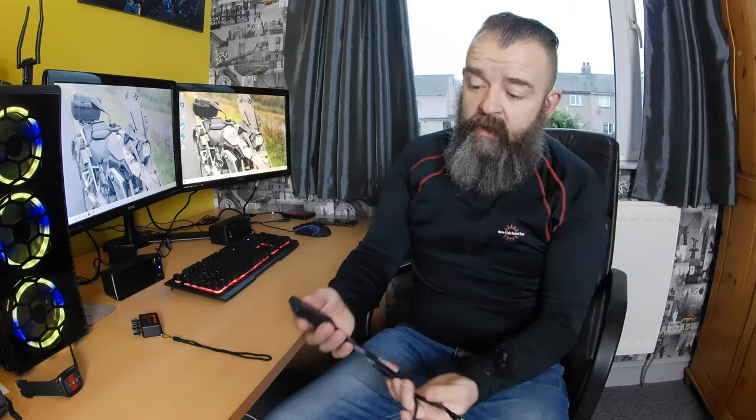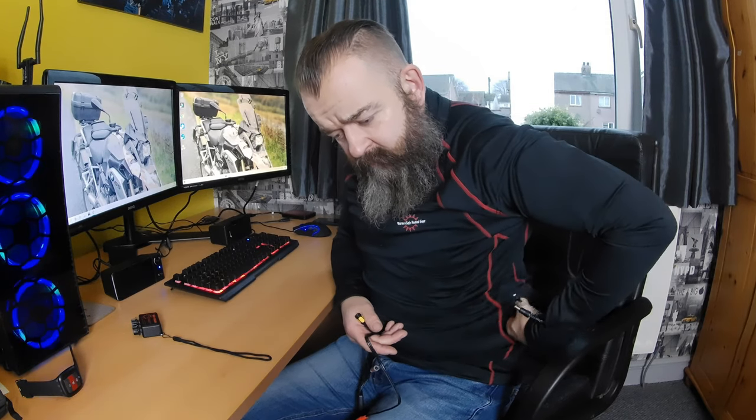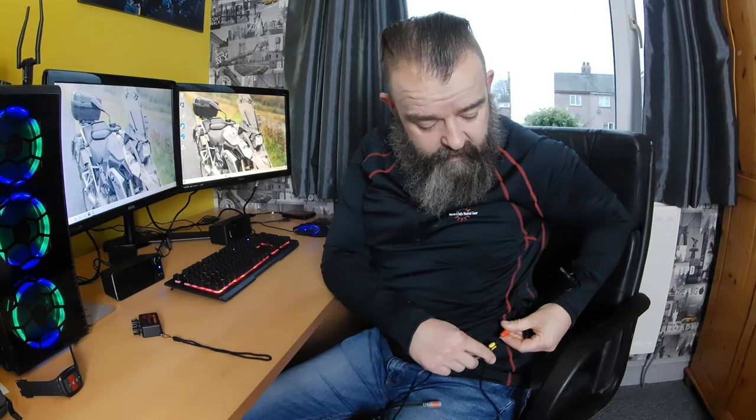The control unit is a double controller — I got the double unit because I might want to connect additional items. You can also get a single control unit. It fits into a little side pocket and plugs in via a red wire. There's a wireless controller that works off Bluetooth, with a little velcro sticky pad. The second controller allows you to run glove liners, leggings, socks, and various other Warm & Safe items. It's full stretch fabric — the heating element is an alloy silicon construction, making it lightweight. They say it's fully washable even with the wires in, including the wireless controller.